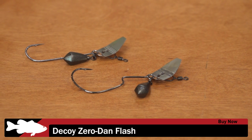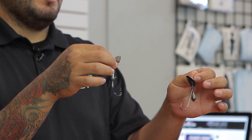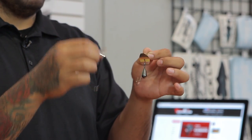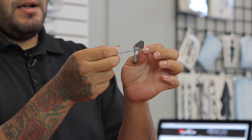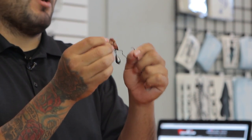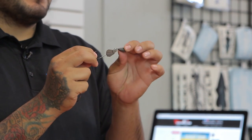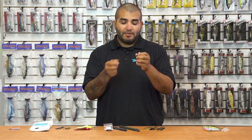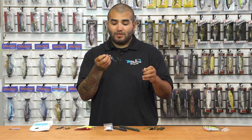Next up, we've got a couple new ones from Decoy — this is their Zero Dan Flash. What Decoy did with these is they basically took the Jika rig and paired it with a vibrating jig style blade on it. There are two different styles: a straight shank style hook and a wide gap hook for bigger body baits like bigger swim baits or bigger flukes. Both come with a 5/16 ounce weight on a split ring, so you can swap the weight size. Something new and a little different for your vibrating jig style fishing — definitely give these a look.